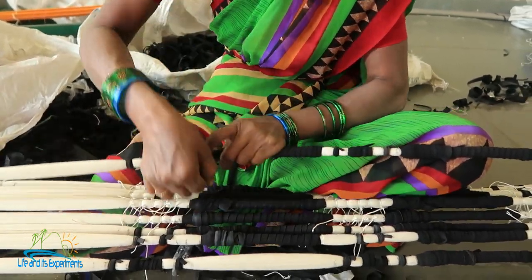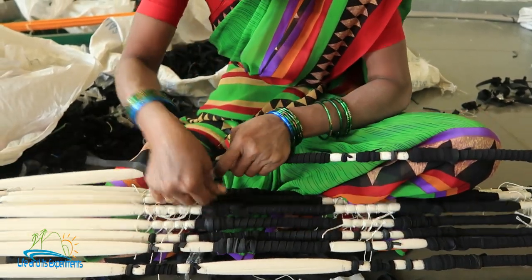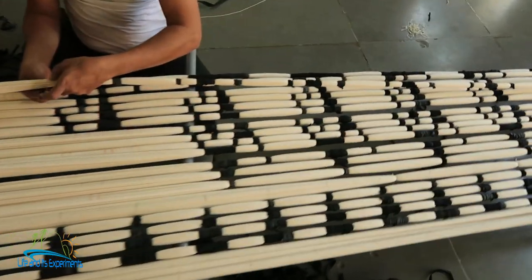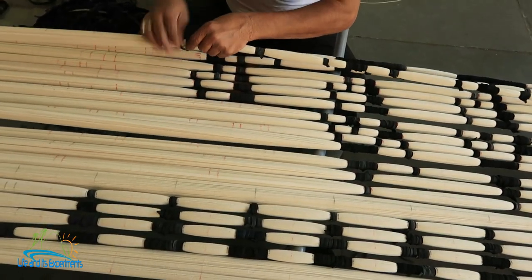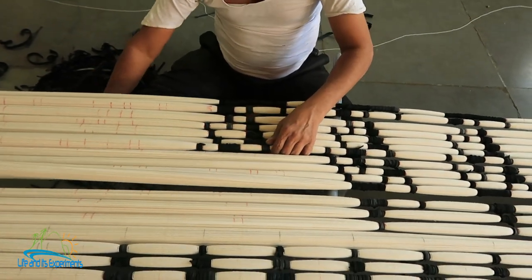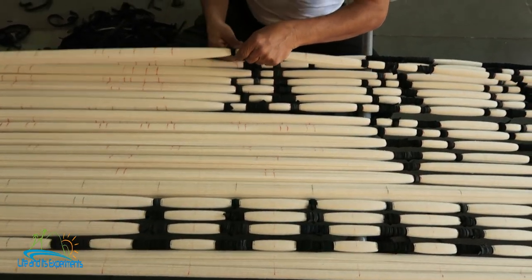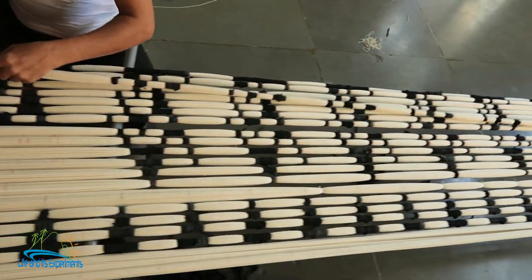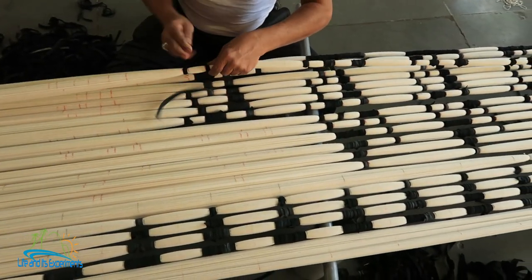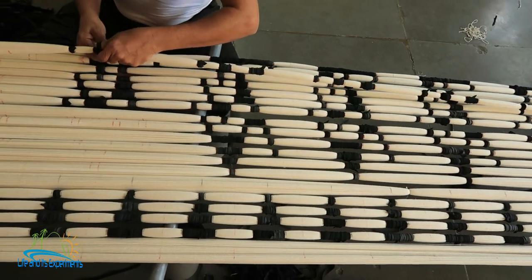What she was doing was a simpler style of tying, but here if you see, he's tying with a lot of patterns — they have a predefined pattern on which he's doing the tying. Just look at the pattern. After this, when they dye it, this whole patterned area will remain white and the rest will take on the color in which they dye it.